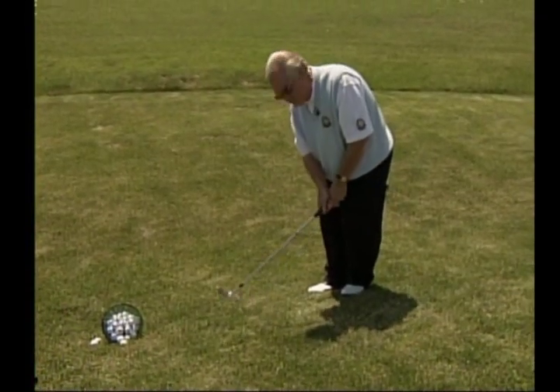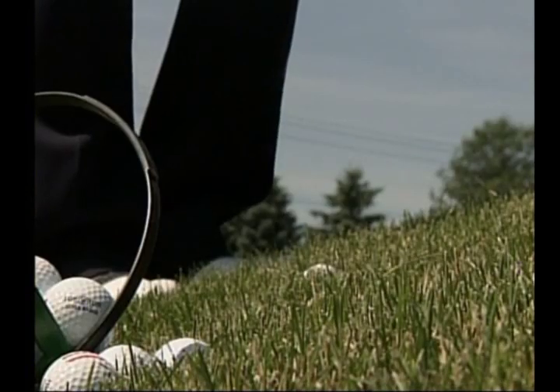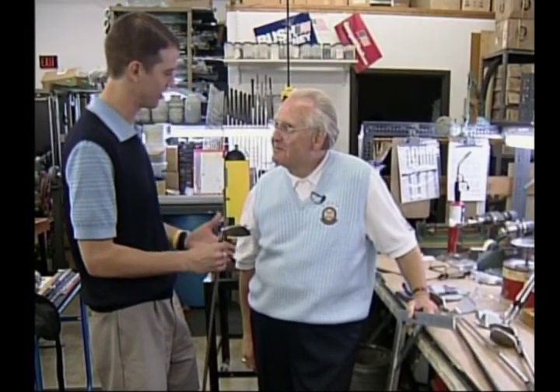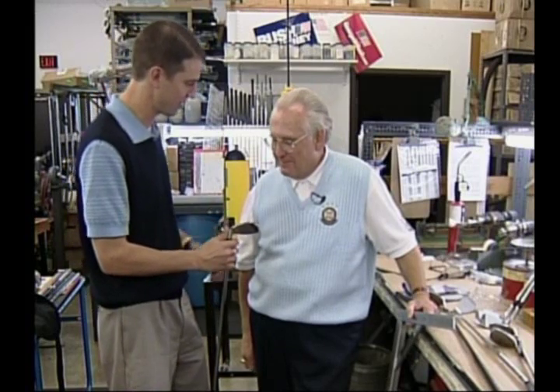Today we're talking all about the short game. Of course, a big part of that is club selection. I have my pitching wedge here, which I tend to hit a little bit long, and I don't necessarily understand why, but you might have a theory behind that.